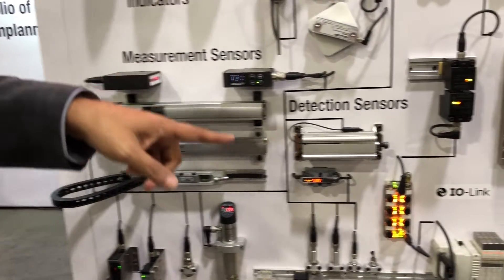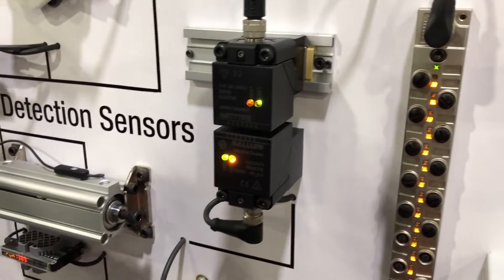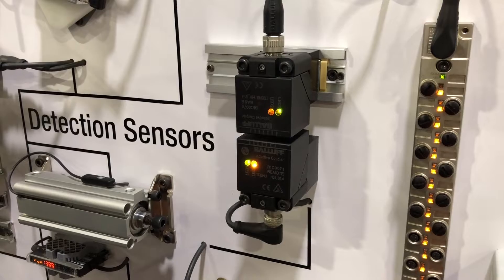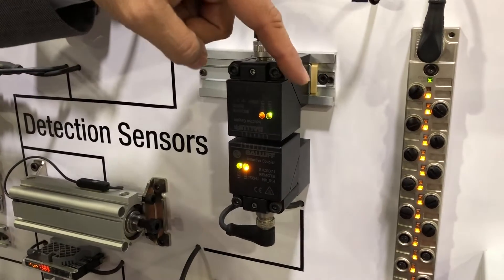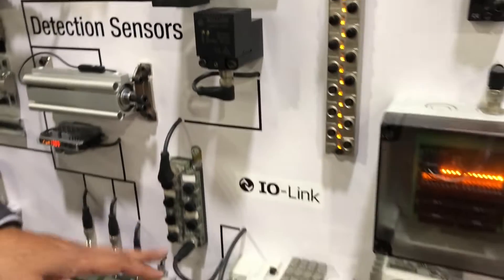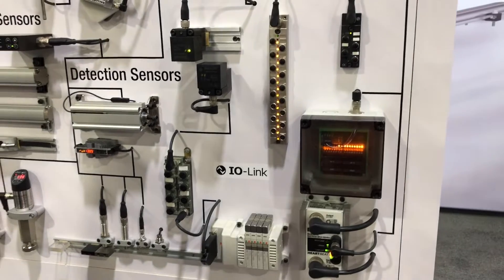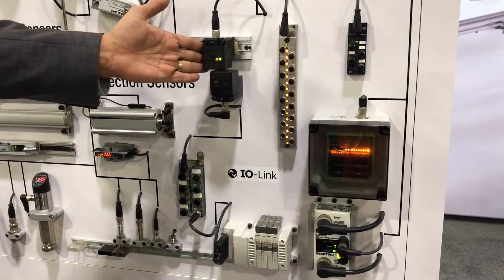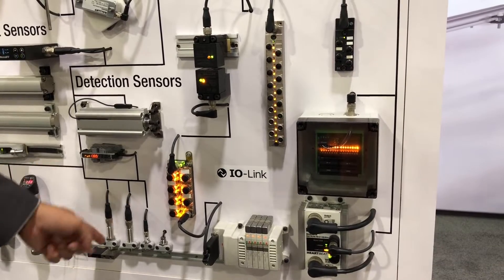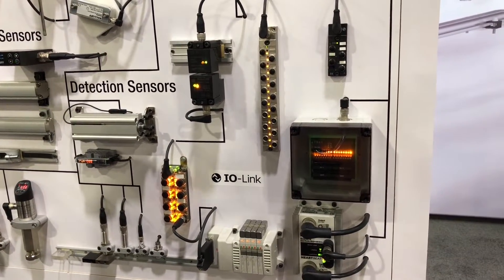Here is a very cool IO-Link device we call the inductive coupling solution. What it does is pass data and power across an air gap. If I move this out, you can notice the power is lost to this IO hub, which also powers this IO-Link valve bank. If I bring it back in, it will start communicating again, and then I can bring in the IO as well as the valve connections to it.